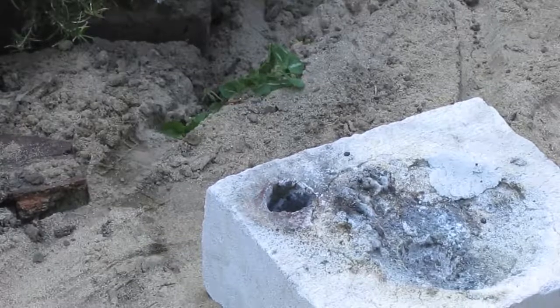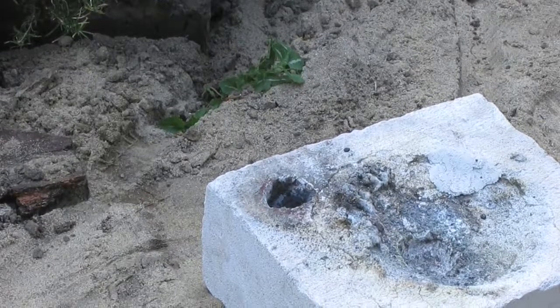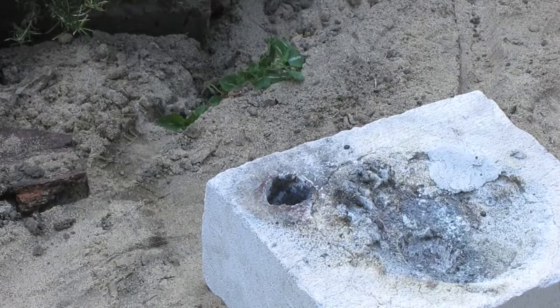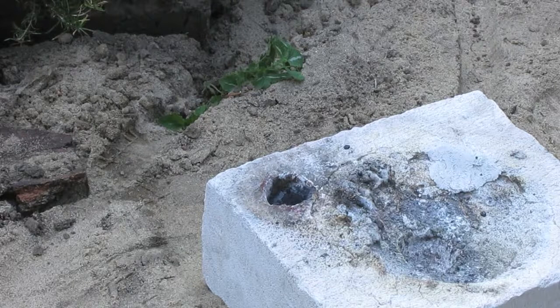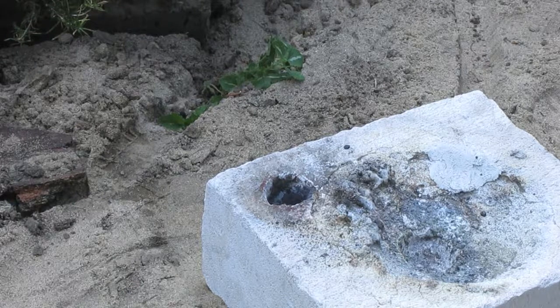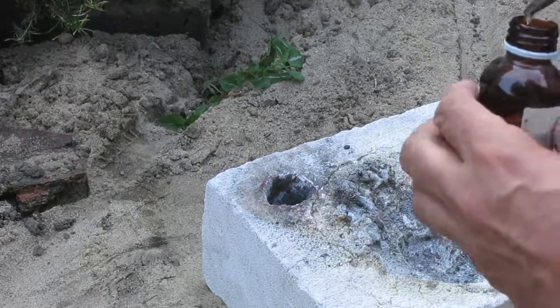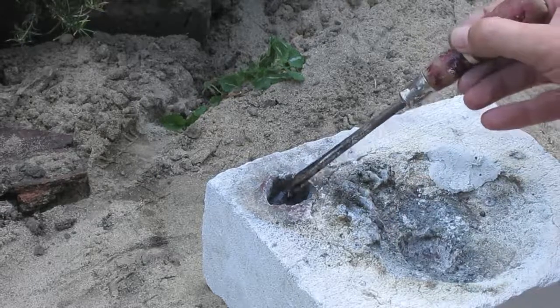This is potassium chlorate, aluminum, and SiO2. The reduction of SiO2 with aluminum is not self-sustaining, so I add some potassium chlorate to keep the reaction going. Now ignited with KMnO4 and glycerin.